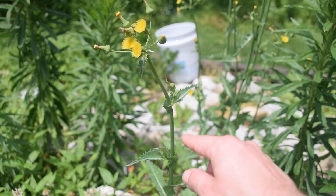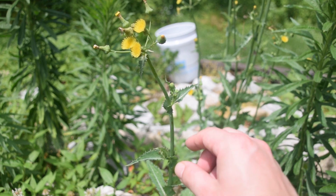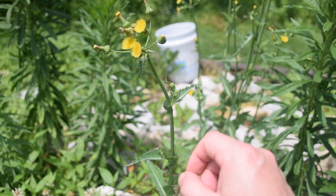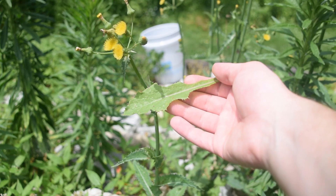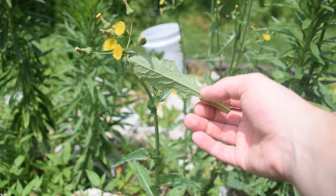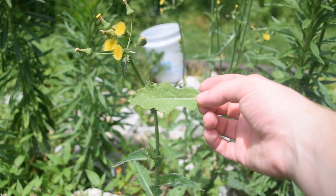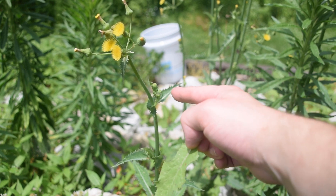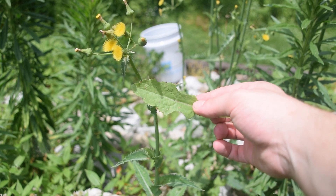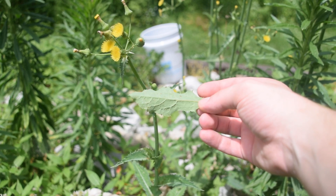Another thing we're going to notice on the leaves of our sow thistle is that the leaves will alternate going up and down the stem. Now there are some variations to these leaves. So let's take a look at the basal leaves of the plant. Right here we can see one of the basal leaves of our sow thistle. We can see this looks a lot more like a dandelion leaf. This one does have some of the prickles and some of the spines running along the margins, but they're not as stiff as the ones on the top of the plant. So the higher up you go on the plant, the sharper and stiffer those spines are going to become.